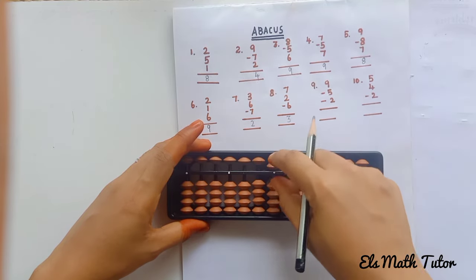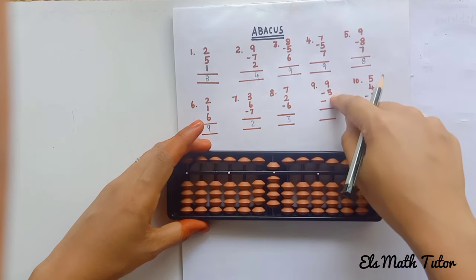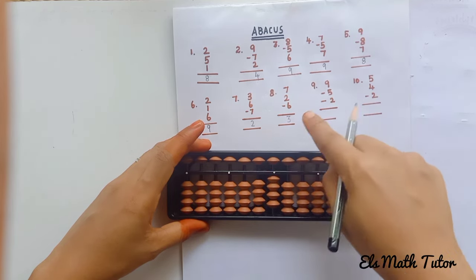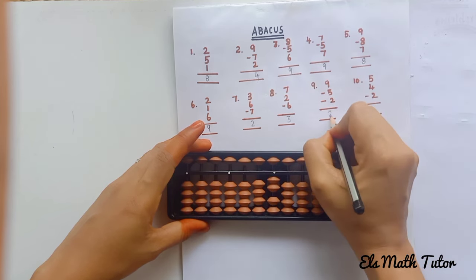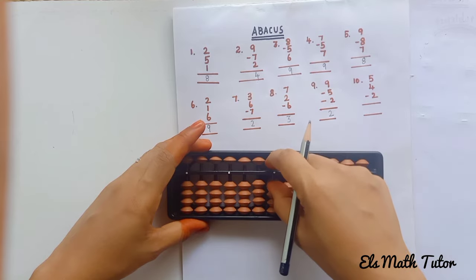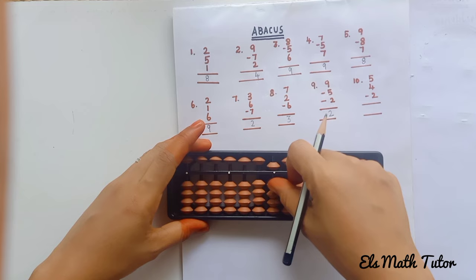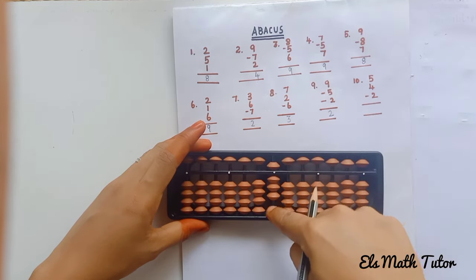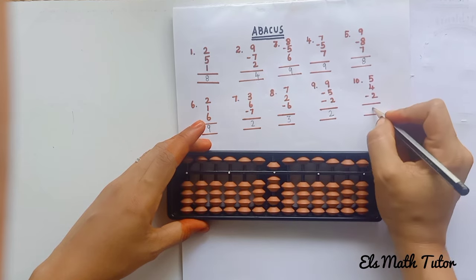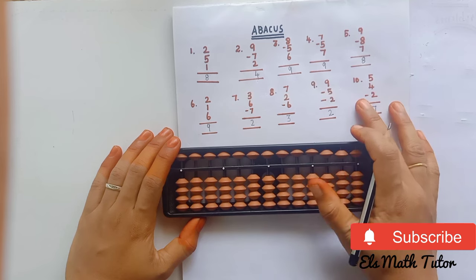Ninth question: add 9 beads — 5, 6, 7, 8, 9. Minus 5 — remove the upper bead. Then remove 2 lower beads. Now the last question: plus 6 — add upper bead. Plus 4: 1, 2, 3, 4. Minus 2. The answer is 7.